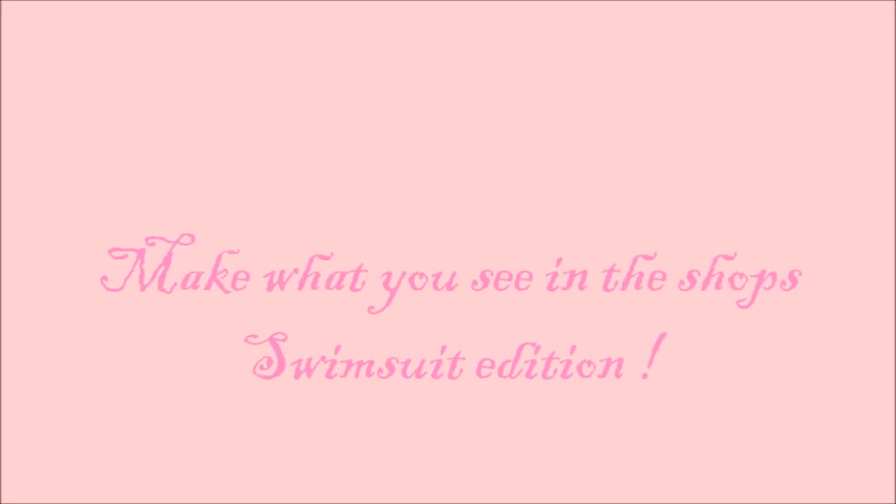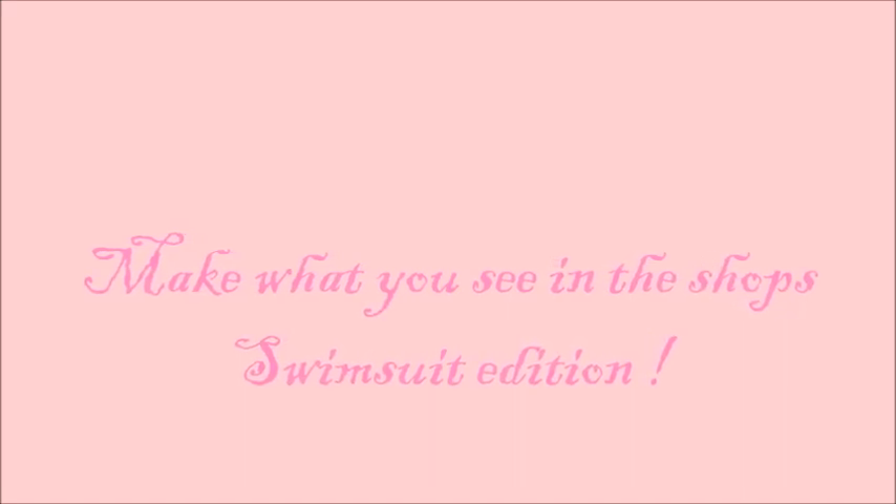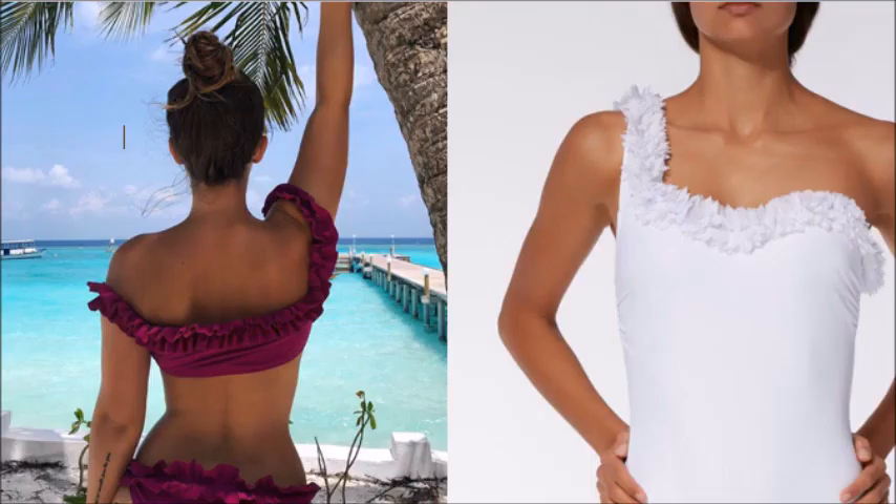Hello everyone, welcome to a new video of 'Make What You See in the Shops' - this will be a swimsuit edition. We start with the inspiration: I saw these pictures on Instagram. The left one is from H&M and the right one is from Calcedonia. What caught my eye were the ruffles on the top, bottom, and sides - I really like how they look.